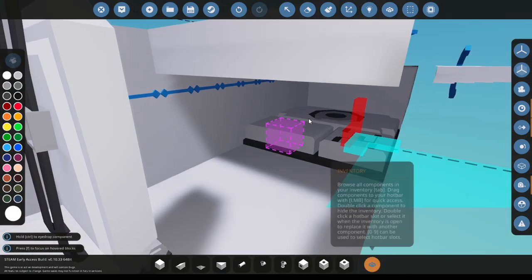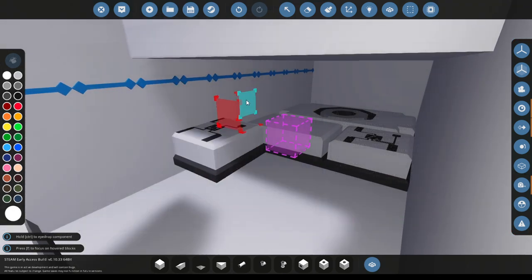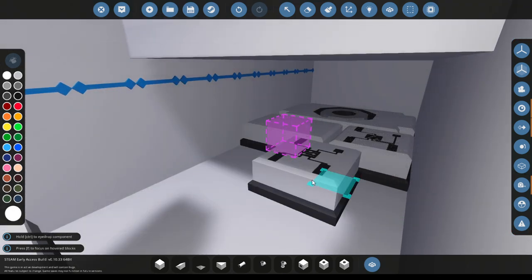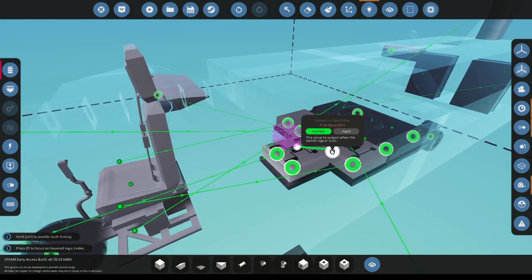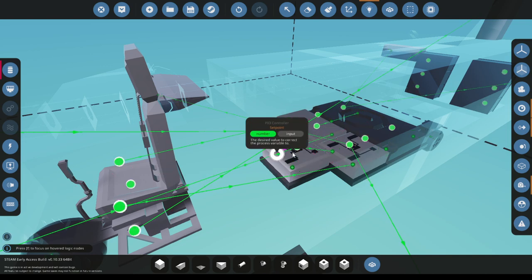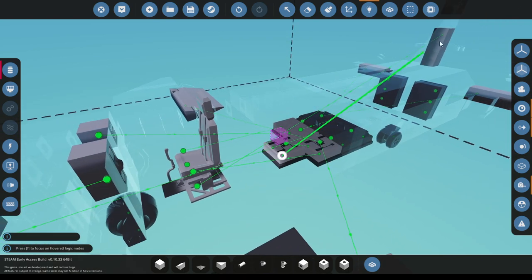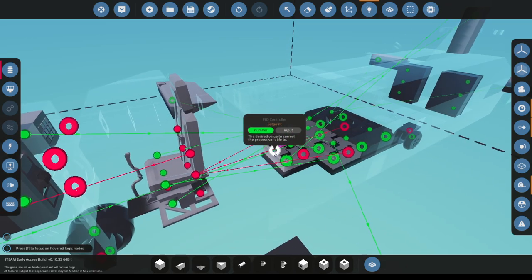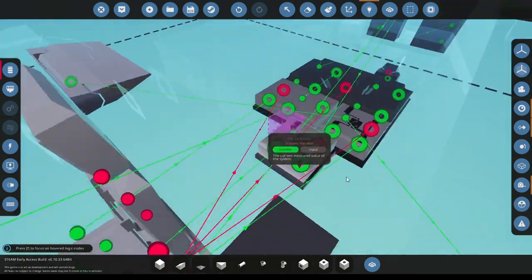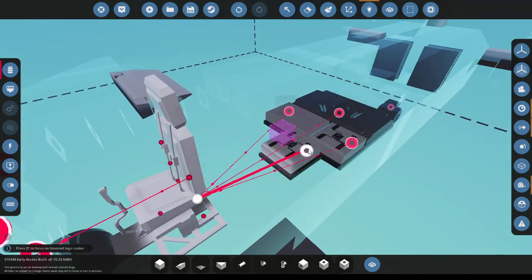You need a PID controller — you'll find it right here. What you want to do is get the PID controller and set your set point to zero. Your process variable will be the tilt sensor. You don't have to hook up anything to the set point because it's automatically zero. I'll activate this with key two.